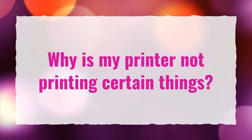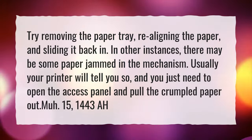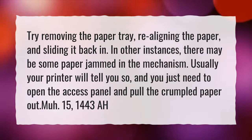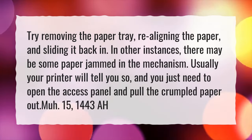Why is my printer not printing certain things? Try removing the paper tray, realigning the paper, and sliding it back in. In other instances, there may be some paper jammed in the mechanism. Usually your printer will tell you so, and you just need to open the access panel and pull the crumpled paper out.